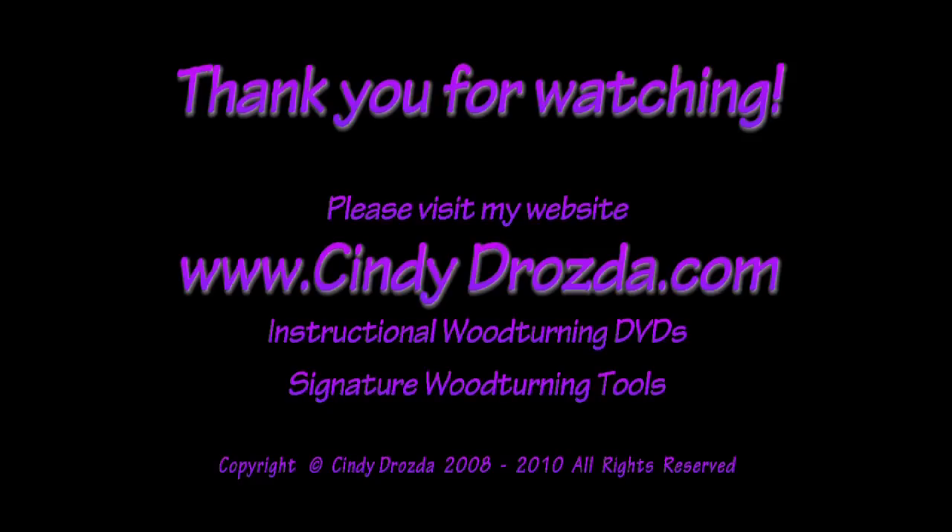Please be sure to visit my website, CindyDrozda.com, for more information about my signature woodturning tools and instructional woodturning DVDs. I hope you enjoyed this video. Thank you for watching.